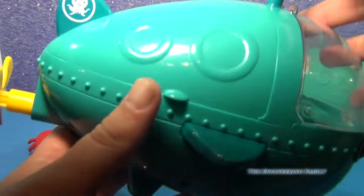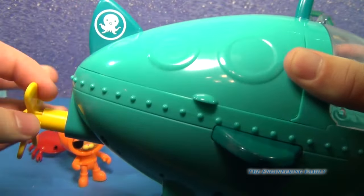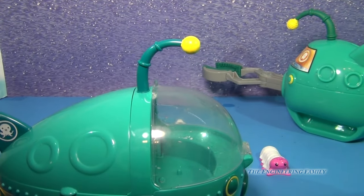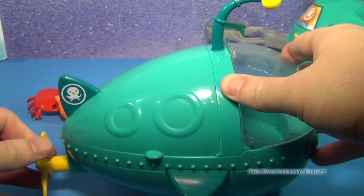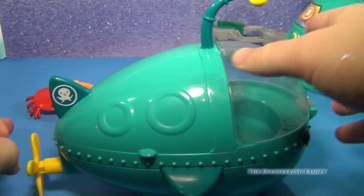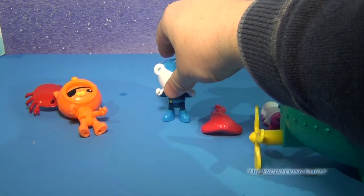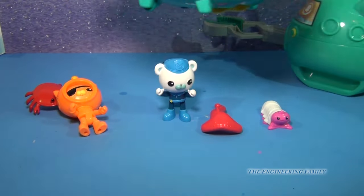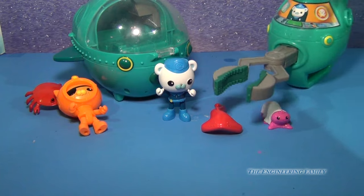And this Gup A you can use in your bathtub, and you can use it on the ground. Now what you can do with this one that's kind of fun is you can wind up the propeller and off he will go. So we'll wind it up a little bit — and there he goes. So you can see the differences between the two Gup A's: the one for the bathtub with the propeller, and the one with the claw.